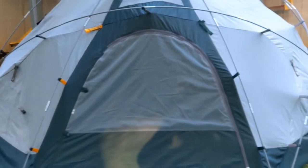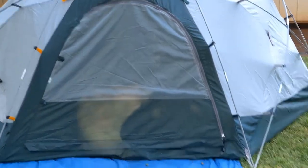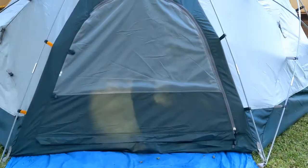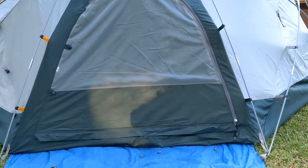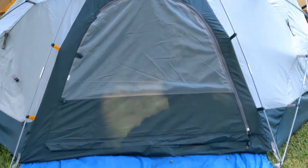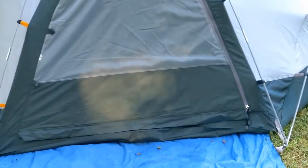That looks like a door, doesn't it? But that's supposed to be a window — you could actually unzip that and just step out of the tent right there. Of course, you're going to have to have the fly over top if it's a rainy night. But if you just had it up on a dry night, two people could come out this door to pee and then out the other door without stepping all over.